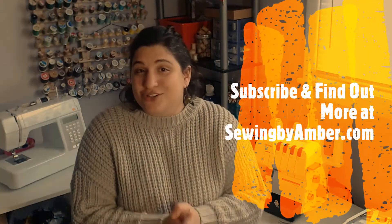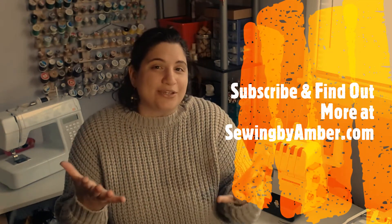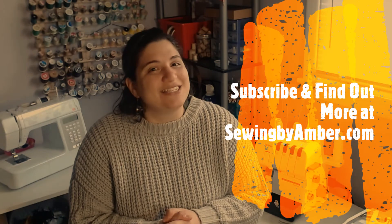What ways do you guys upcycle? Let me know in the comments below, and thank you so much for watching. Be sure to subscribe to my channel, and if you have any other questions about me or what I do, you can find those answers at sewingbyamber.com. I'll see you guys next time.